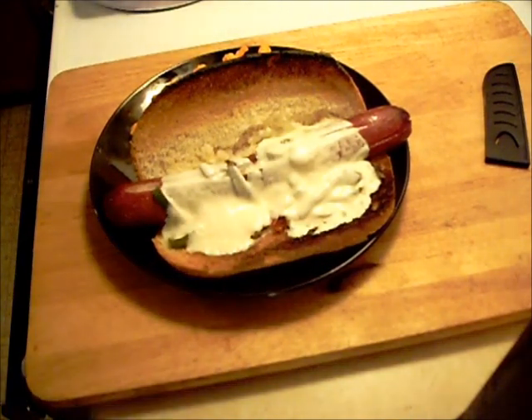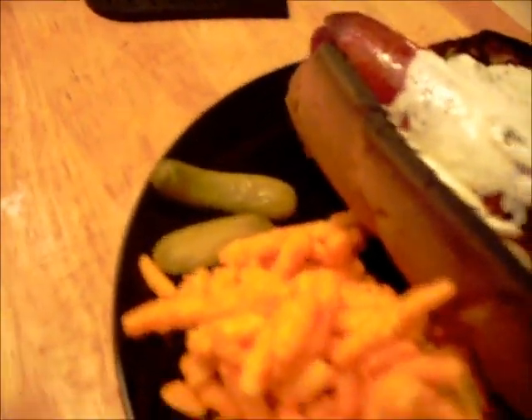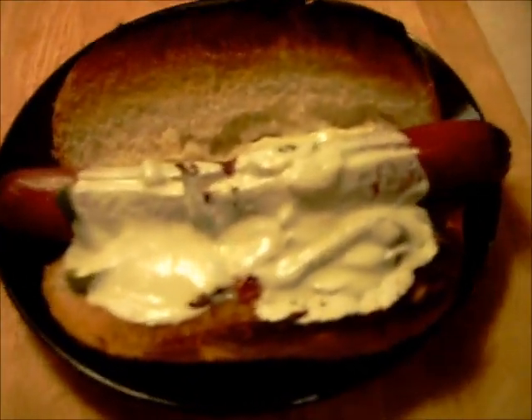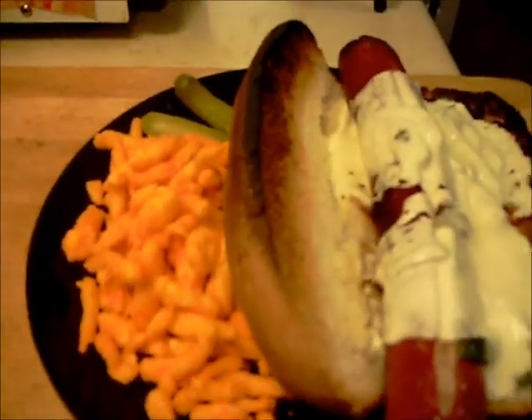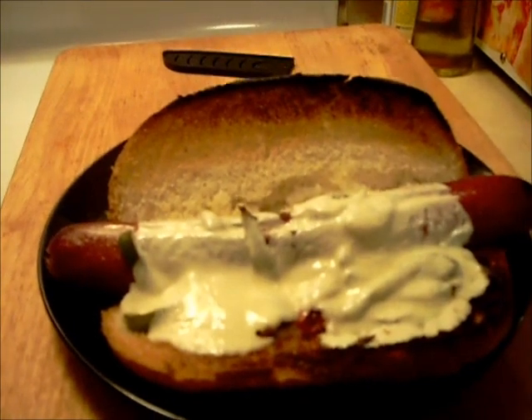And that's what we got. Let's check it out a little closer here. Now this isn't for me, so I'm not adding any jalapeño slices. But it sure does look good. Mozzarella cheese. Got the chips on the side, got the pickles, everything's all looking good here. Thanks for tuning in to Halsey's Kitchen and we'll see you next time.